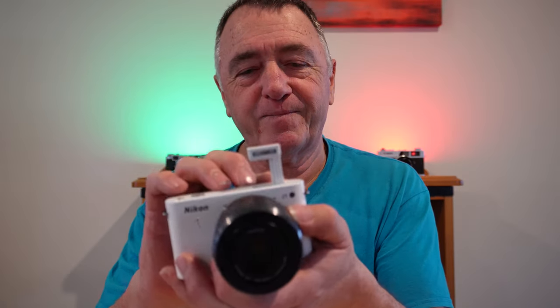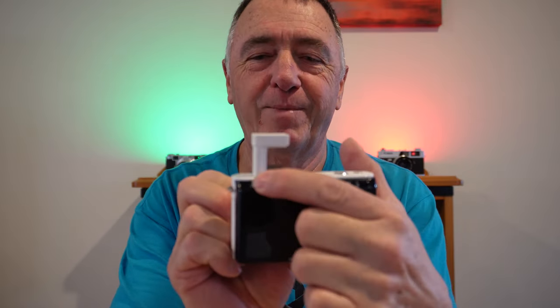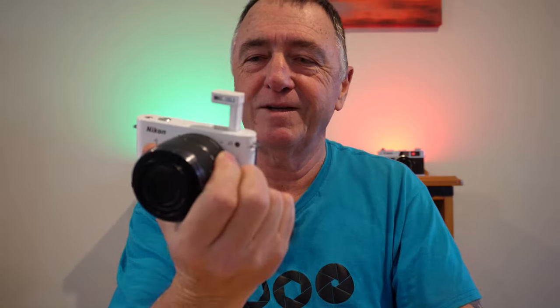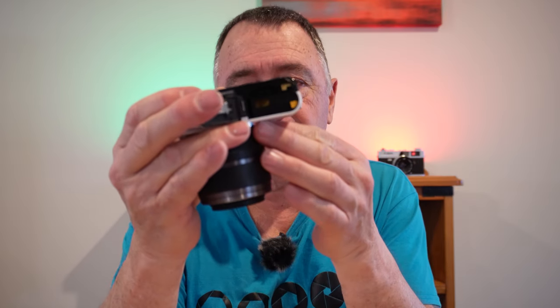I wanted to review a small mirrorless camera from Nikon and this is their very first one. It does have a pop-up flash — very small, with a little button on the side to activate it. This has one SD card slot in the bottom with the battery.